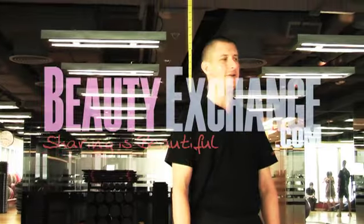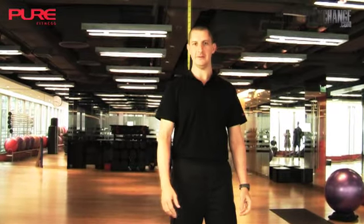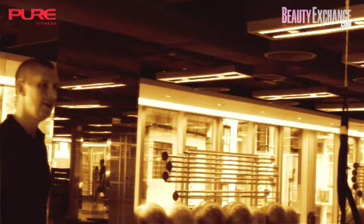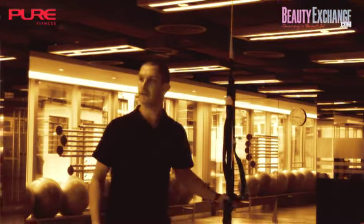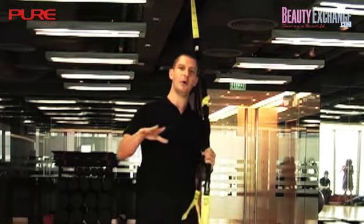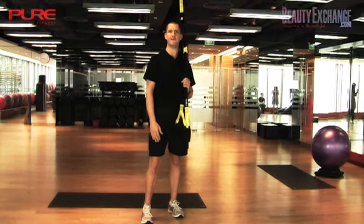Welcome to beautyexchange.com. My name is David and you are training at Pure Fitness in our Soho club. Today I'm going to take you through a brief workout on two of our favorite pieces of equipment. The first is our TRX suspension system. TRX stands for Total Resistance Exercise. I'm going to take you through a very basic workout on this, which is designed to help all those people who want to get fit for summer.